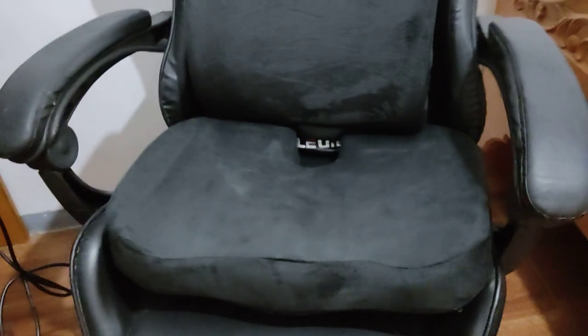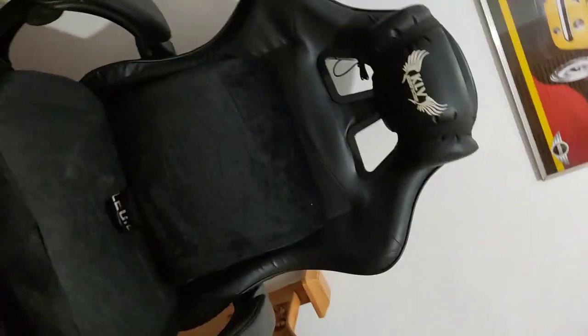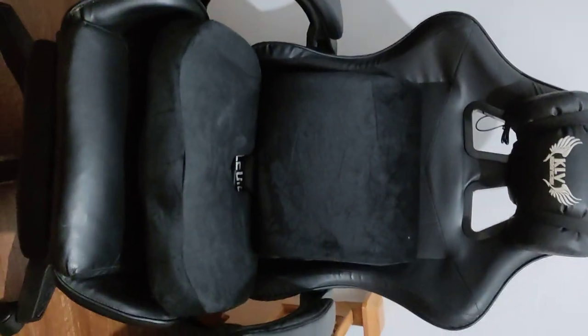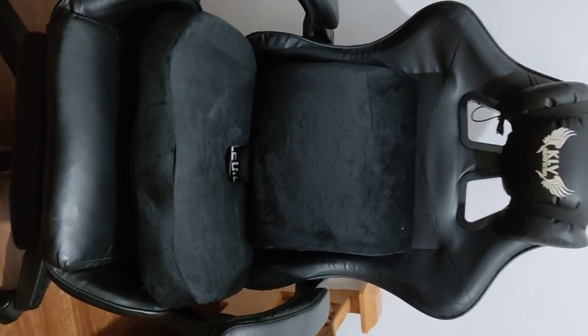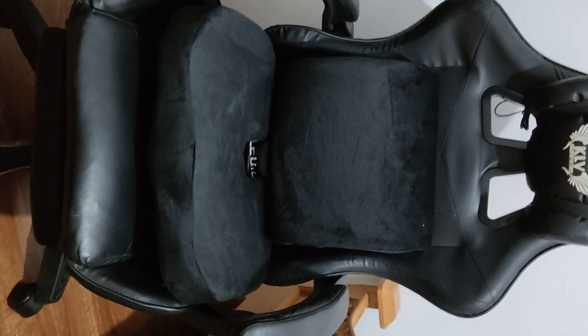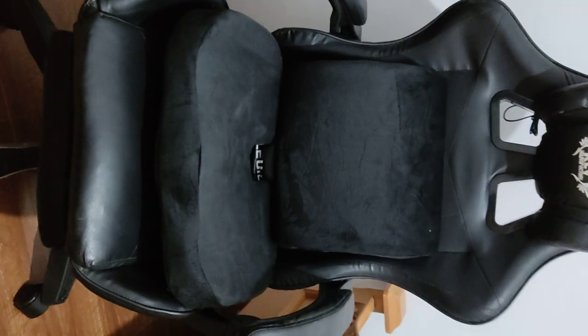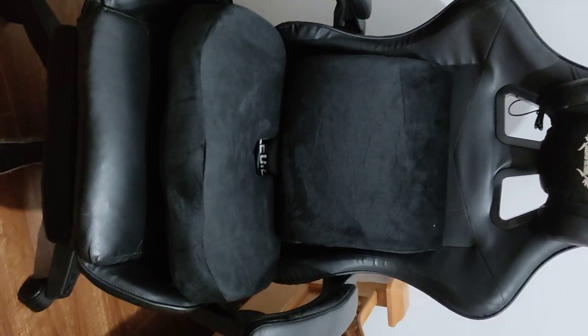Let me put my gaming chair here. There you go, guys! Again, Rev Gaming on Facebook and YouTube — Copperfire is my stream name. Don't forget to like, follow, subscribe, and hit the notification bell. Thank you, bye!